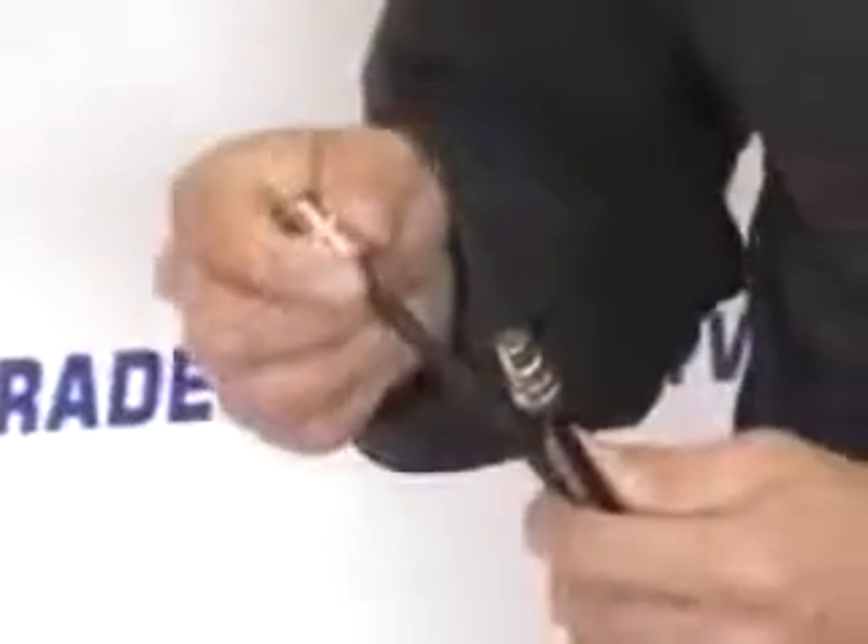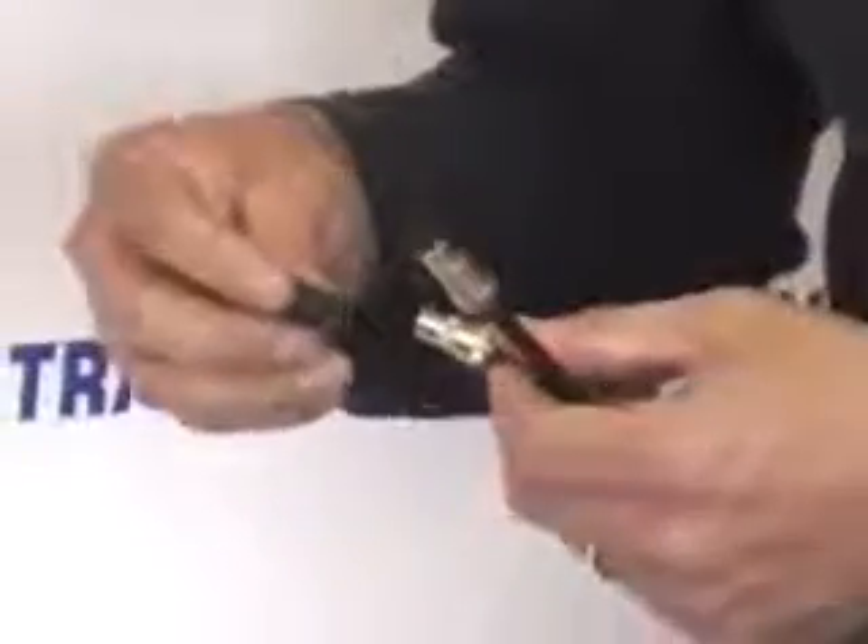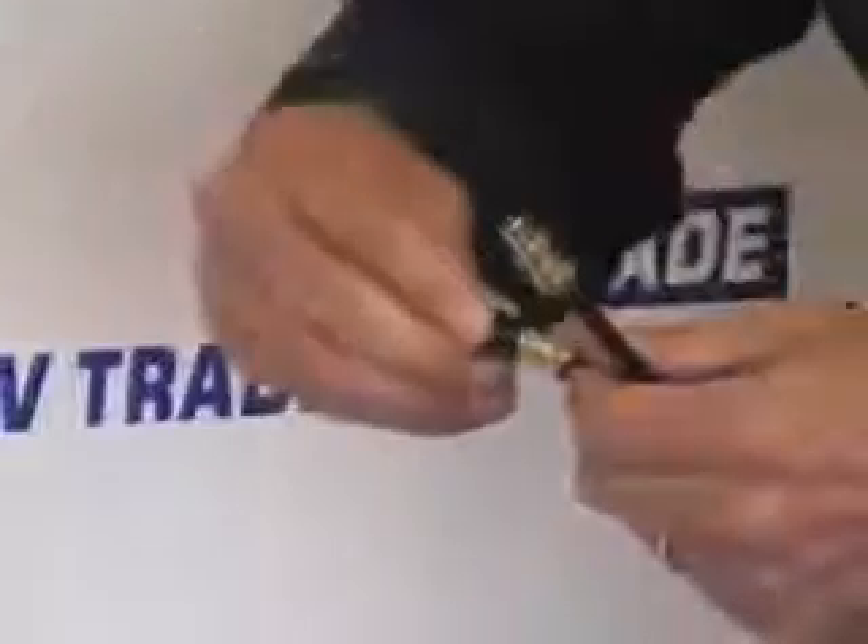What we need in conjunction with this is two cables that we've made already, each with an F type connector or a coax connector on the end of it. What we do now is simply take the first cable with a coax connector on the end and shove the barrel over it.